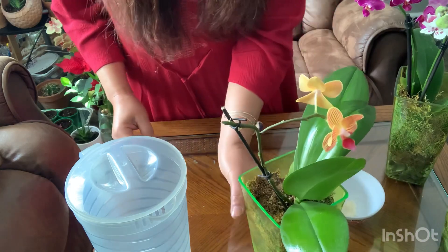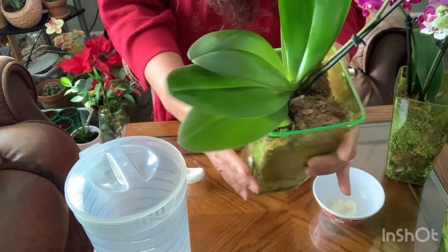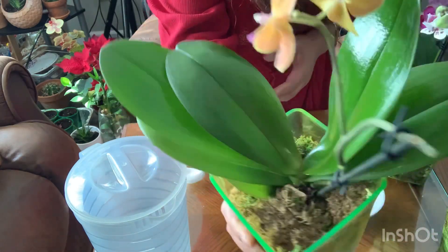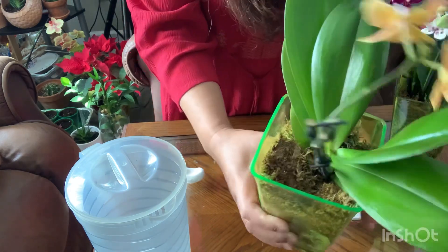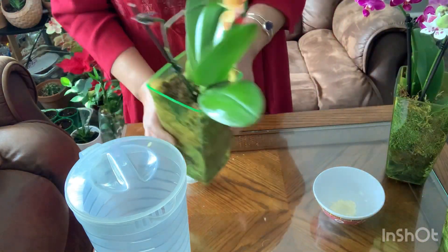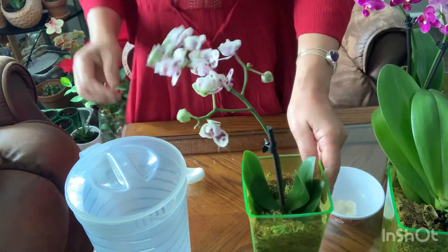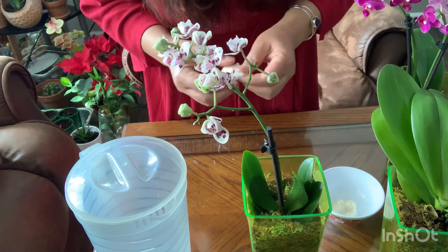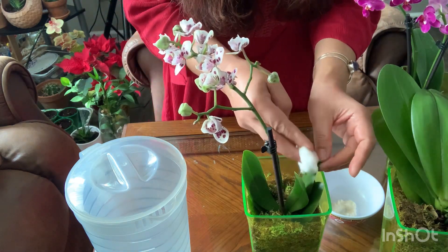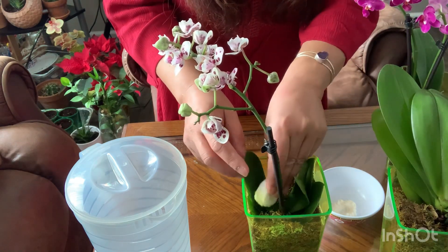I give this little guy moisture by putting rocks underneath in my pot and filling it up with a little bit of rain water — just enough to give moisture from the bottom. You don't need to put too much water in there. You have to wait until it dries by itself, then you can wash the rocks and put new water in. You have to wait till it's dry or else your orchid is going to go rotten.